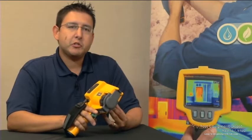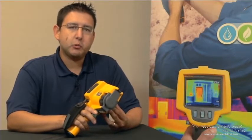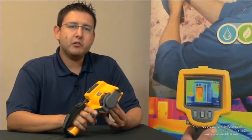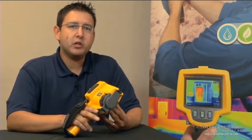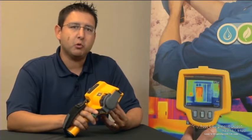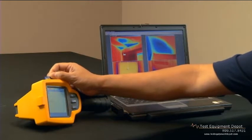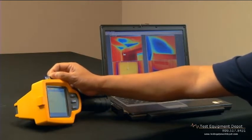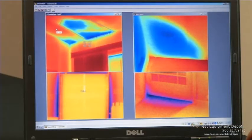Every Fluke TIS comes with a free, powerful yet easy-to-use software package, which we call SmartView. SmartView allows you to collect, edit, and analyze images, and more importantly, allows you to create a professional-looking report with the click of one button. Each Fluke TIS stores over 1,200 images on the 2GB SD card provided with the camera. Once the images have been imported to the Fluke software package, you can create and edit each individual image.